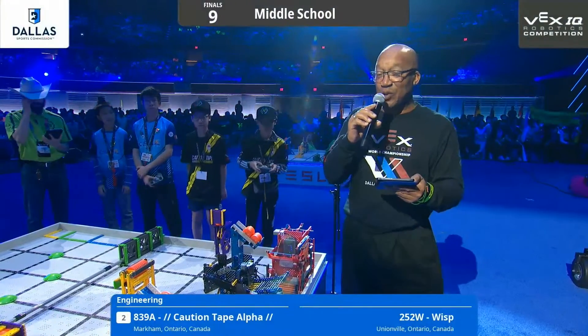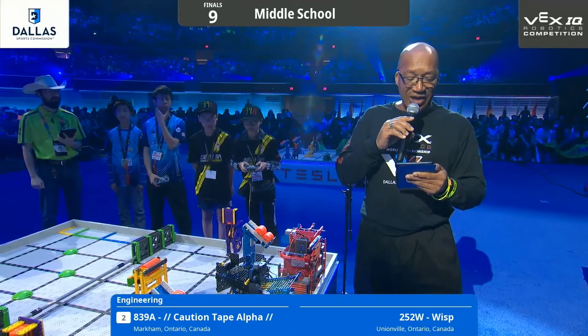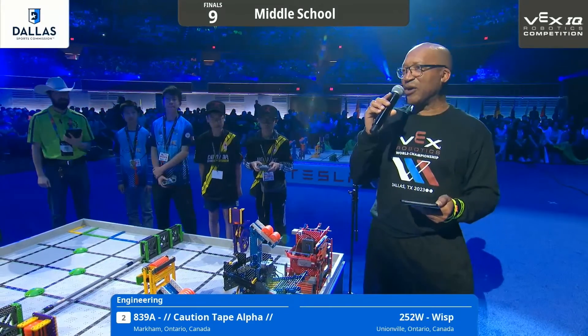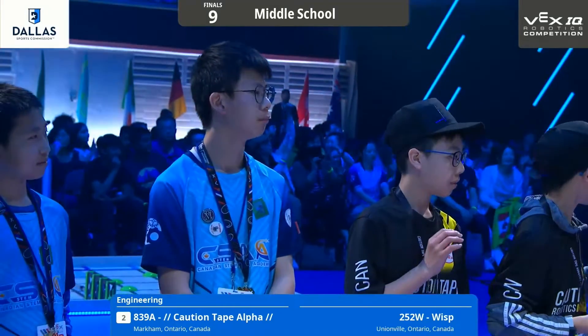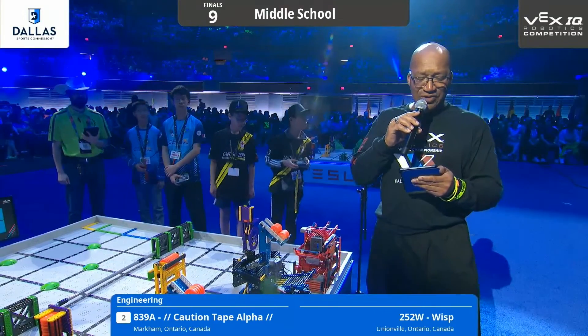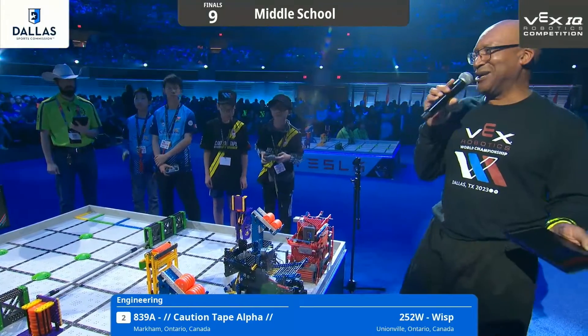Let's introduce these teams and find out who they are and what they can do. We've got Team 839A, Caution Tape Alpha, from Markham, Ontario! And their partner, 252W, WISP, from Unionville, Ontario, Canada!